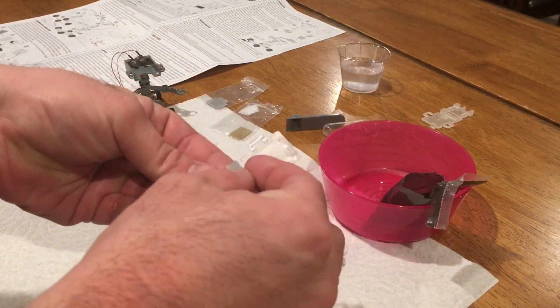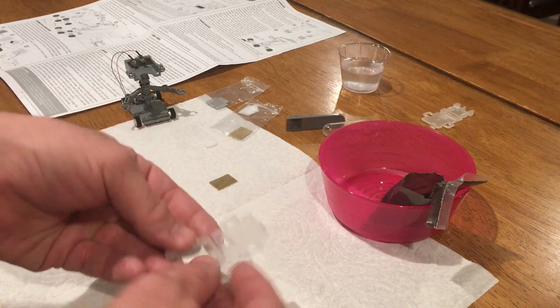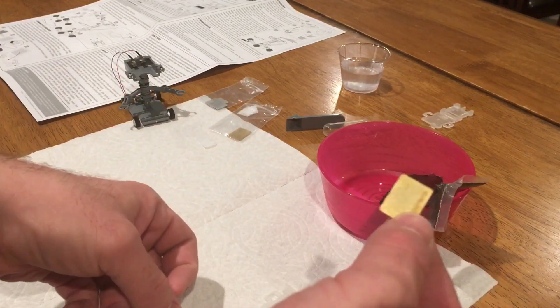All right, so the robot's complete. Now we get to assemble the battery. There's the magnesium strip going in the bottom. And the copper plate goes on the top.